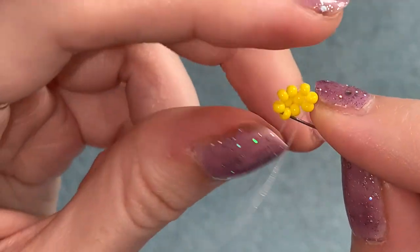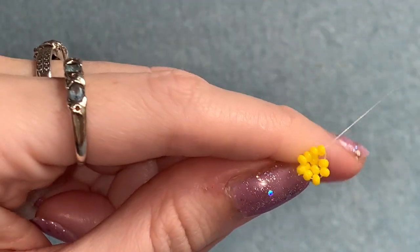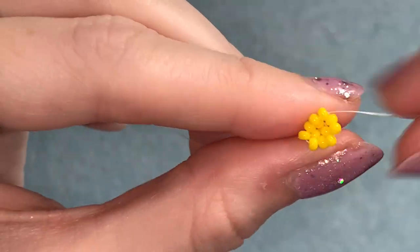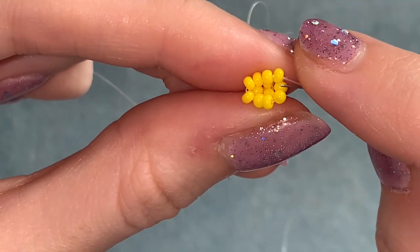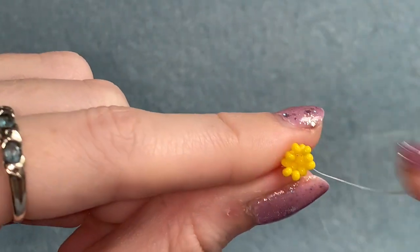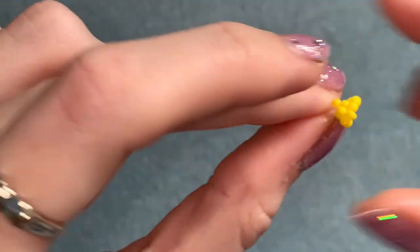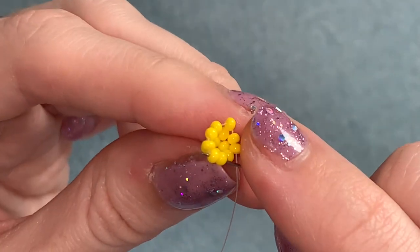Picking up two, coming out of this one on the corner, skip over one, go through the next one — so through this one and then up through the two after that — and pull that really tight, making sure those beads are pushed up. You've got those three groups of two from the row below and we're going to be going through those. This time start by picking up one, skipping over one, and going through the next two. Again picking up one, coming out here, skipping over one, through the next two.